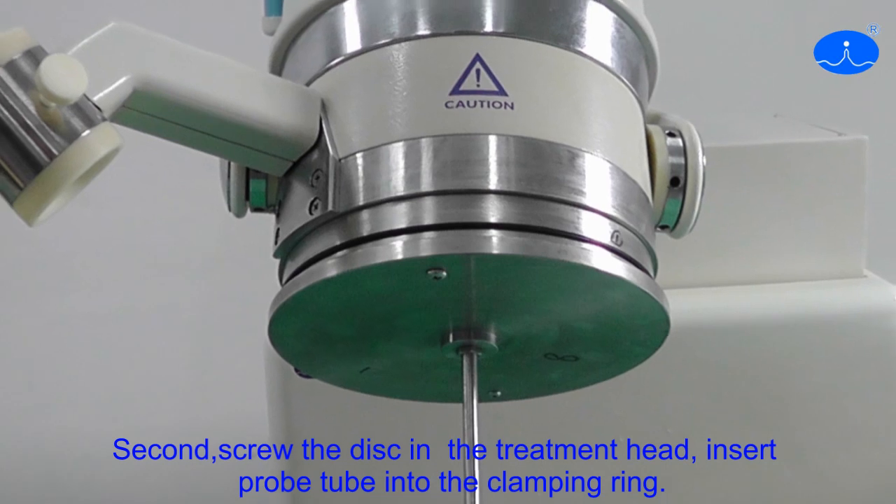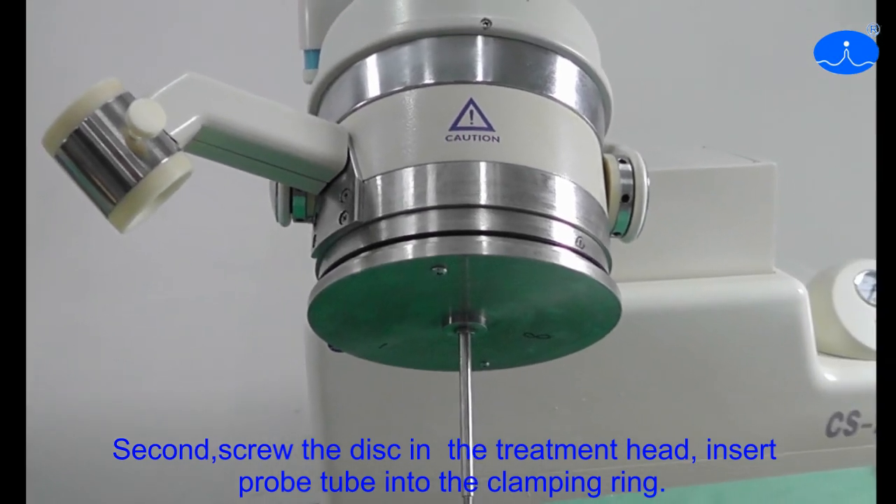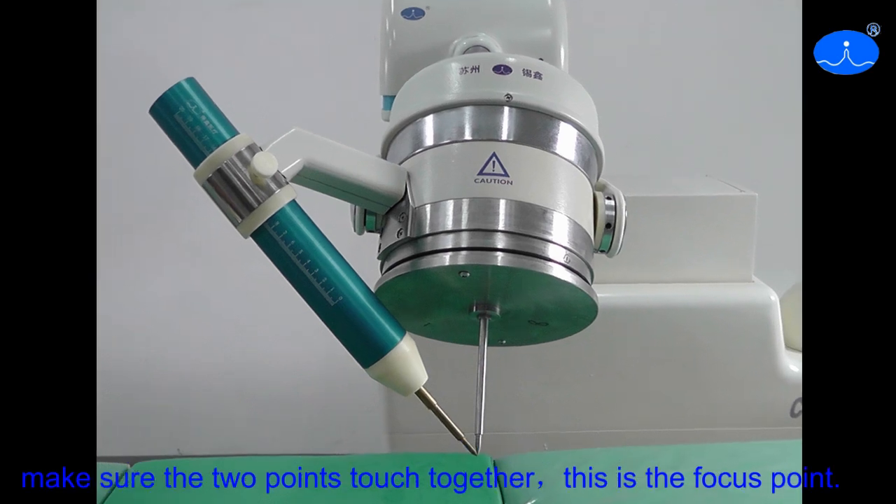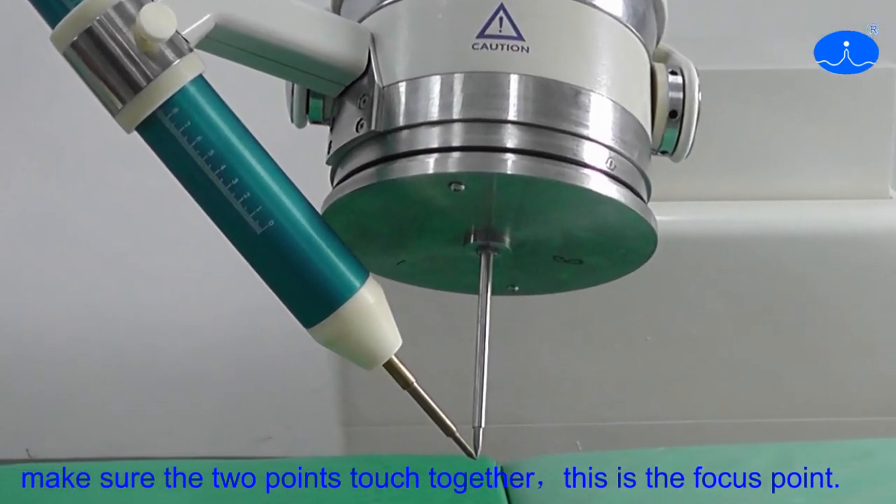Second, screw the disc in the treatment head and insert a Propotuber into the clamping rim. Make sure the two points touch together. This is the focus point.